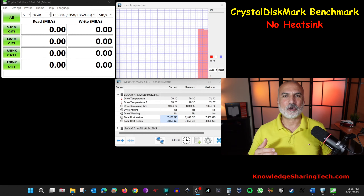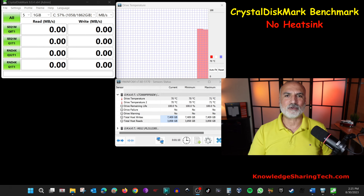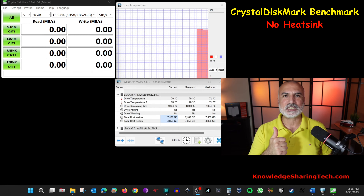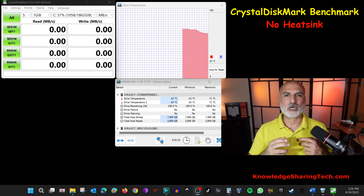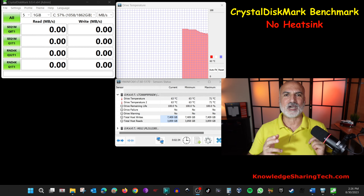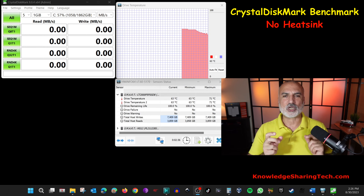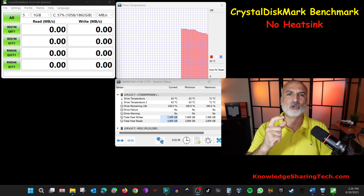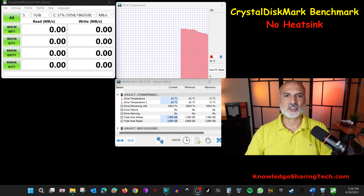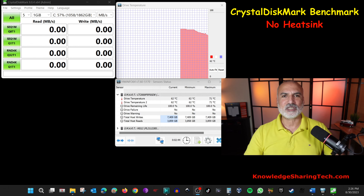Now I'll be doing the performance test on the drive without the heatsink. I'm gonna perform two tests: the first is Crystal Disk Mark with default settings, and the second is copying a large number of small files from the same drive to the same drive, measuring megabytes per second and maximum temperature. Let's start with the Crystal Disk Mark benchmark.